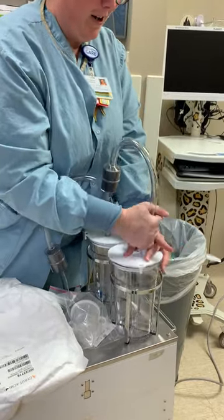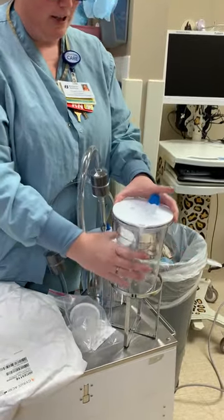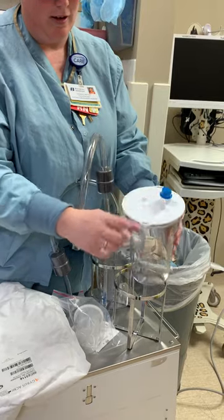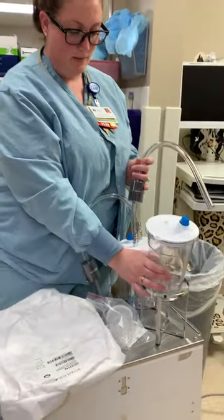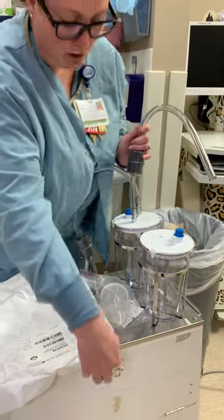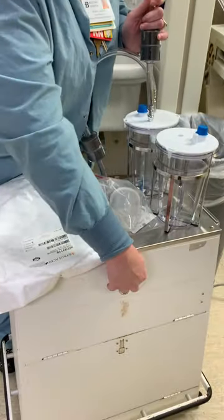Then you will unhook this — and it is hard to unhook. You can put a blue cap on that also to dispose of your container. There are more supplies to replace it in this cabinet.